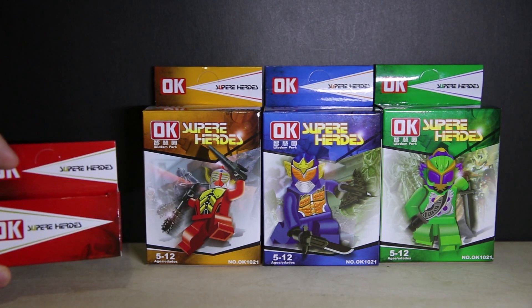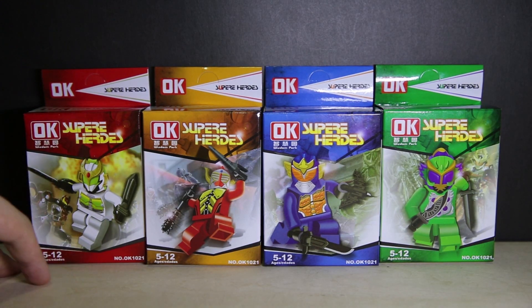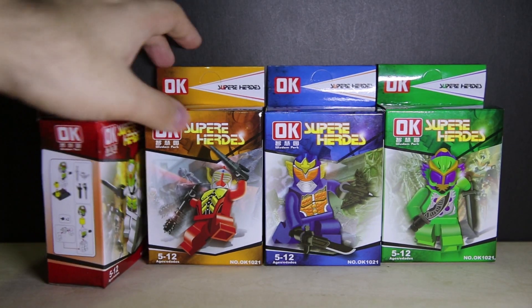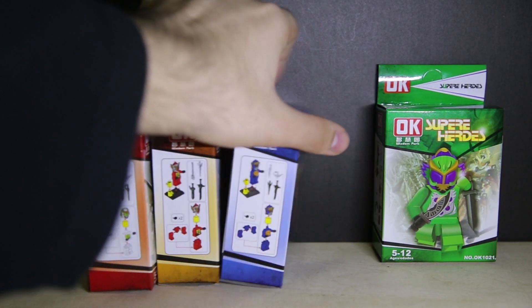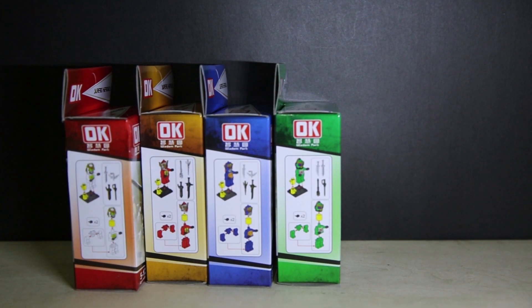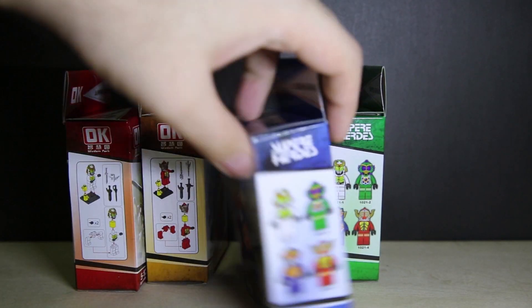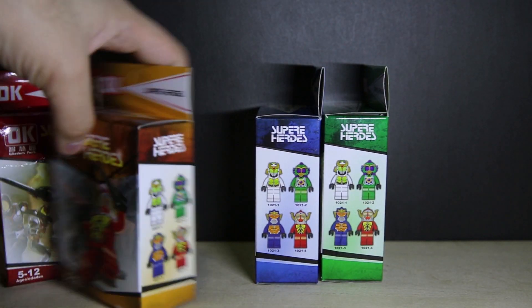All of these have pretty much boring boxes on the top — just says 'Superheroes', OK, 1021, ages 5 to 12. There's Spanish on there too, I think it's Spanish. There's a basic assembly guide on the side, pretty much telling you what you get inside, and on the outside it shows you other figures you can get.